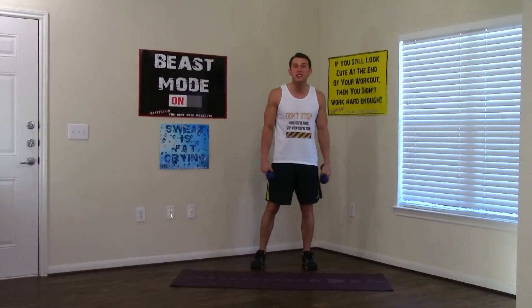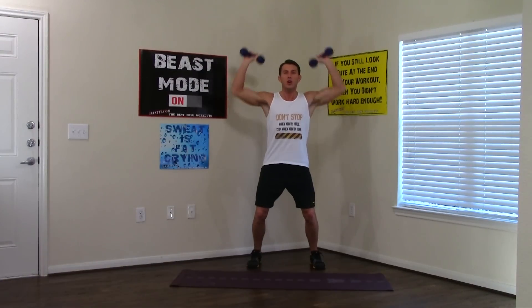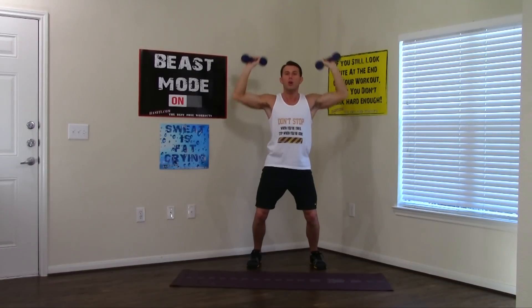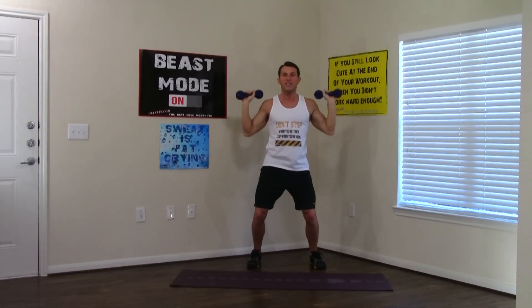Moving on to the second round. Going back to the dumbbell standing shoulder press. Abs are tight — this is good for your core too. Keep that good posture the whole time, full range of motion — all the way up, all the way down. Don't give me the little half ones. Nice smooth pace. 1 through 10. Good.